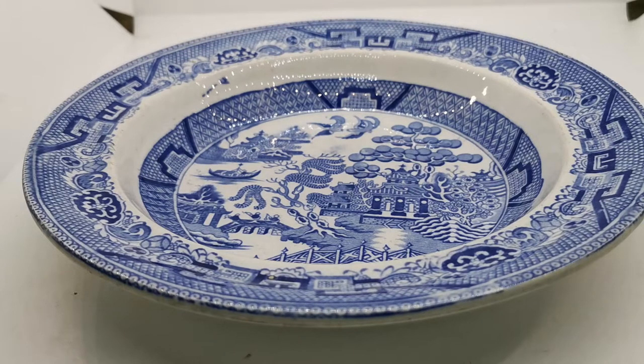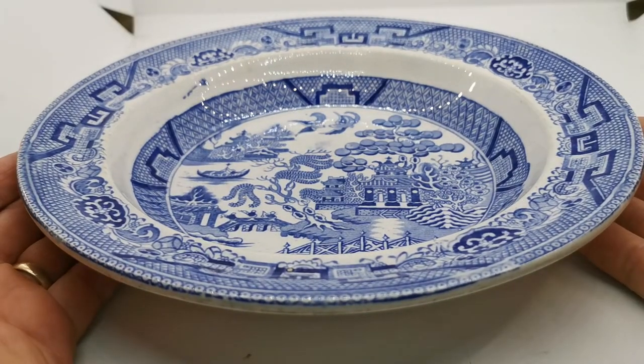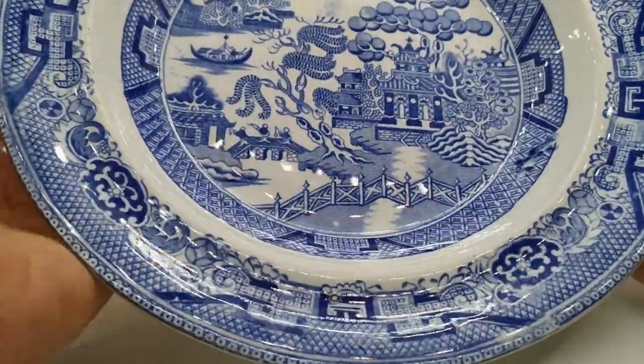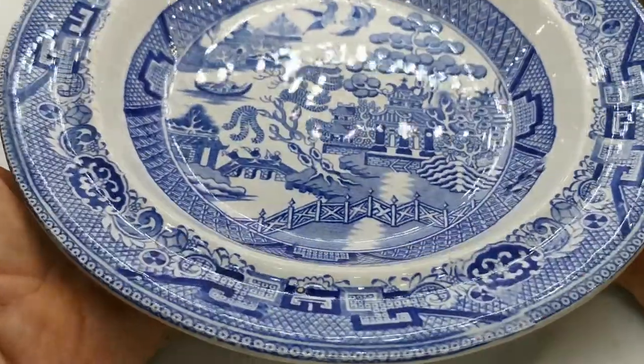Welcome to Vintage Farmhouse Antique's YouTube channel, where we show you some of the pieces of china being listed on our website. It gives you a better feel for the condition, pattern, size, and scale when you see these in a video presentation as opposed to a flat graphic on a website.